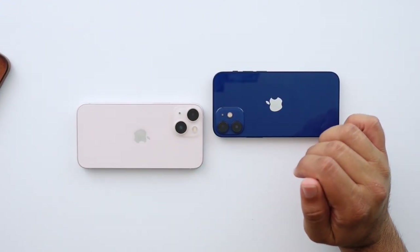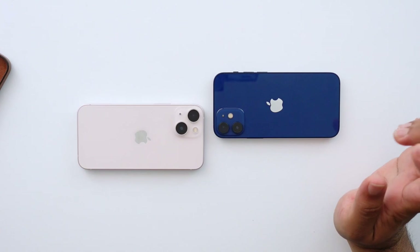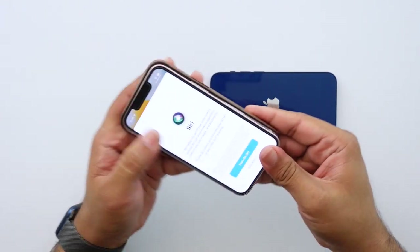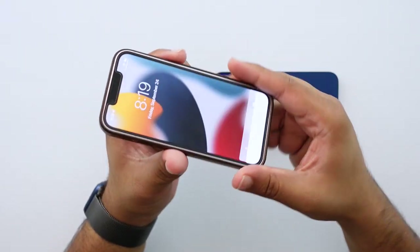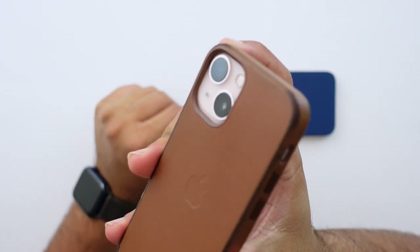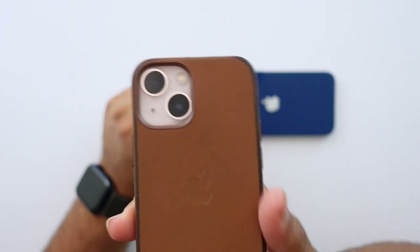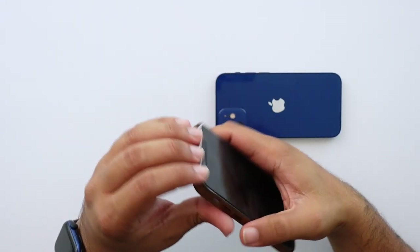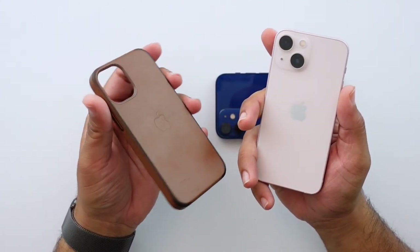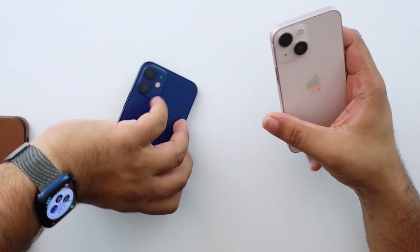On the topic of cameras, let me answer a question a lot of people had: is the iPhone 13 mini going to fit in 12 mini cases? I have a 12 mini case right here and unfortunately the answer is no — it will not fit. You can see it's protruding; I cannot push it in. The camera module size has changed, so these cases are not forward compatible. If you have a 12 mini case, don't try to use it on your 13 mini.